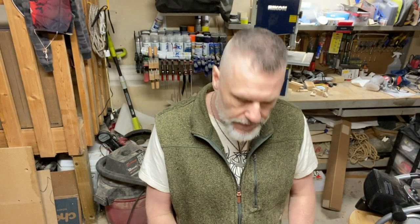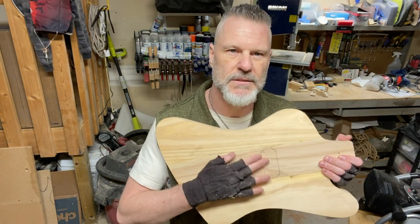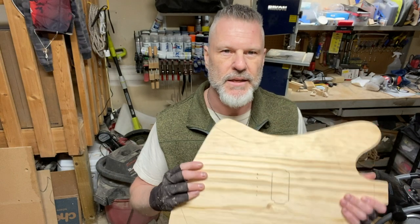The next step in this process is to route the neck pocket as well as the pickup cavity. On the back, I haven't quite decided what size or style of control cavity that I want. So I haven't really picked out the template to route that.